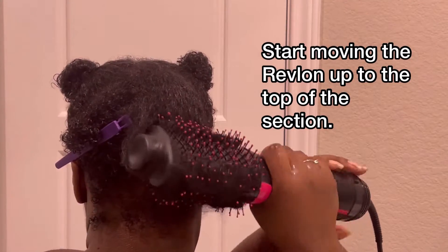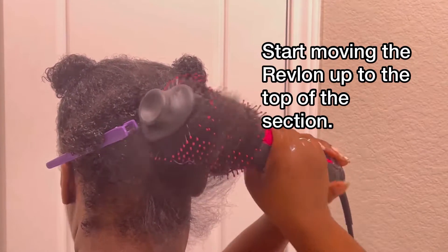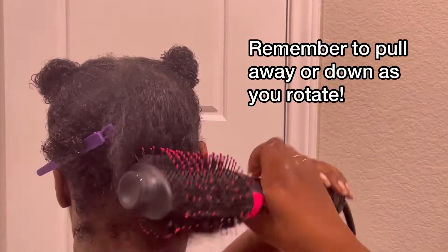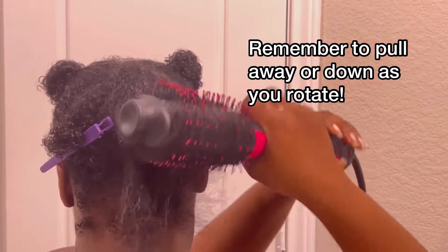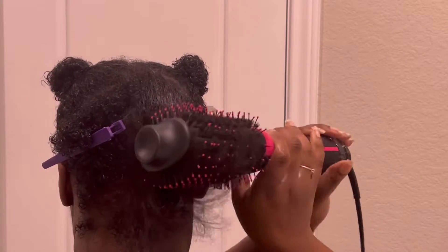You want to make sure you're pulling it so that you can get the roots. Pull the entire brush down and make sure you're rotating it in the direction of up. You want to collect the hair into the brush, never lose that air, and just keep going. This is very easy and simple to do.